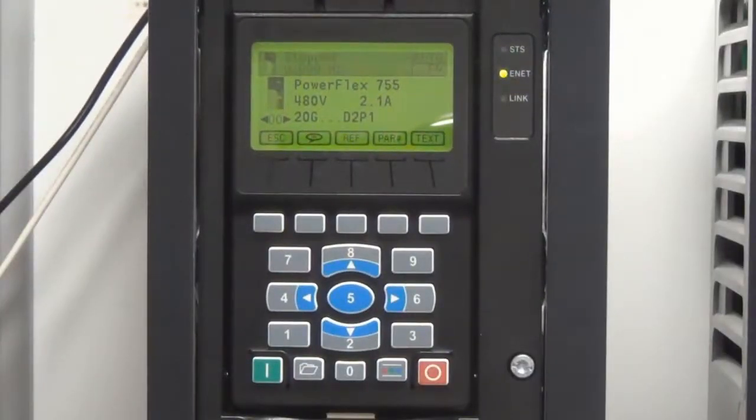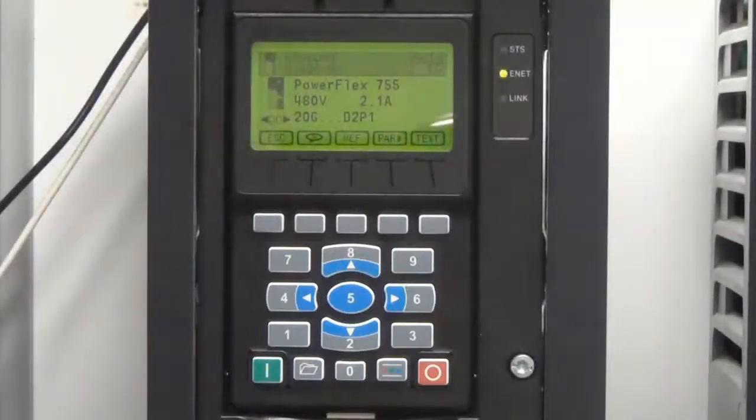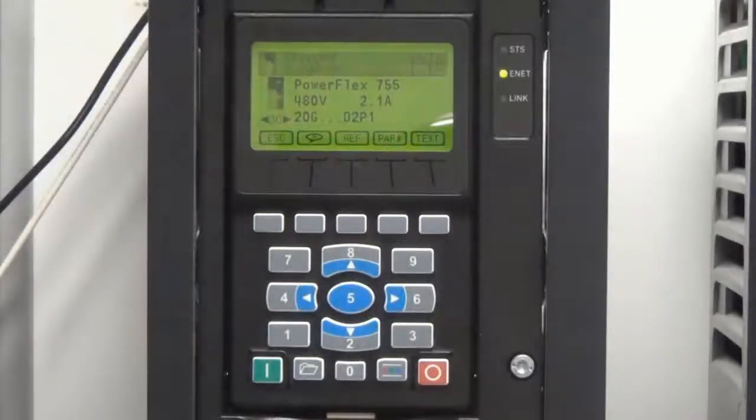The buttons on the HIM include Start, Stop, Control Bar, and Folder. There are 10 keys for numeric entry, as well as Up, Down, Left, and Right navigation. Finally, there are 5 soft keys used in conjunction with the HIM display.